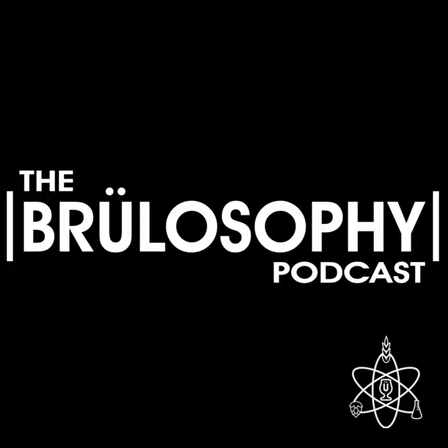This is the Brewlosophy Podcast. I'm your host Marshall Schott, and joining me on this episode to discuss the method of adjusting the pH of boiled wort prior to pitching yeast is contributor Jordan Foulkes.